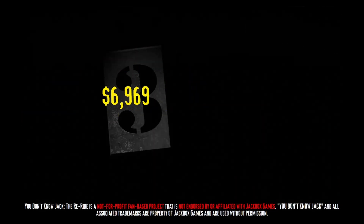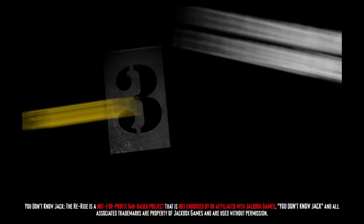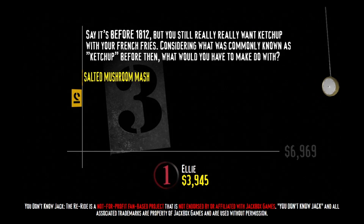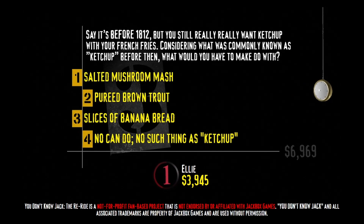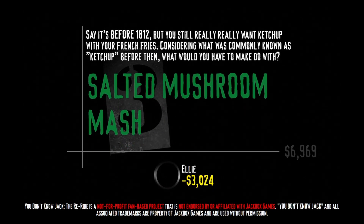Smash the button. Nothing to cry over, nothing to phone home about. Here's your category: 'Ketchup with the Times!' Say it's before 1812, but you still really want ketchup with your french fries. Considering what was commonly known as ketchup before then, what would you have to make do with? Salted mushroom mash, pureed brown trout, slices of banana bread, or no such thing as ketchup? Ketchup historically came from the United Kingdom and was originally prepared with mushroom and salt. At least I'm not going to be thwacked in the face by an angry Italian man for putting mushrooms and salt on my pizza.